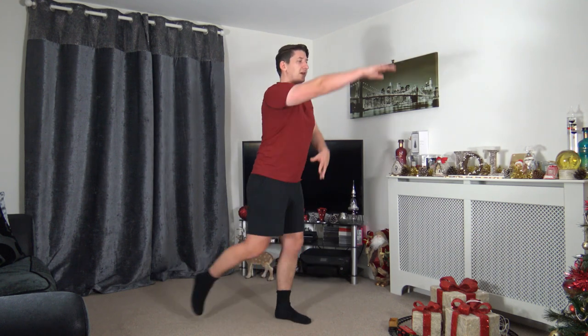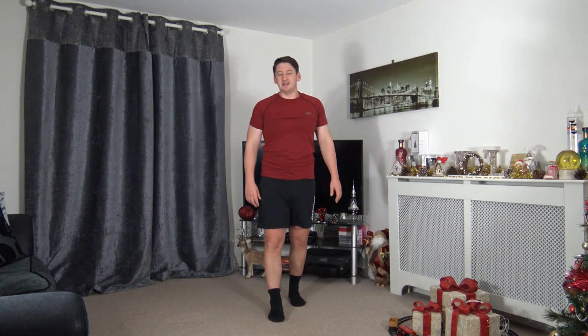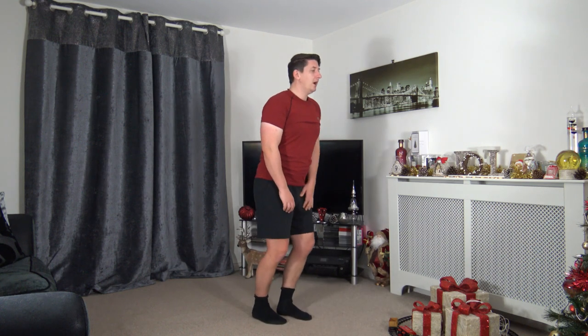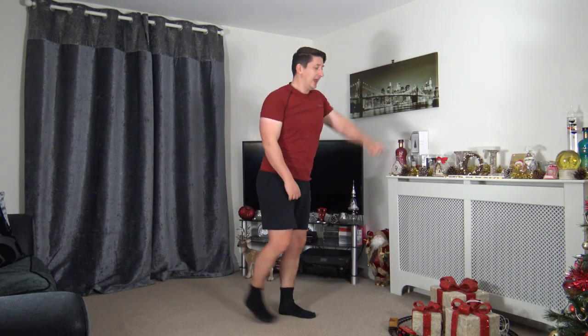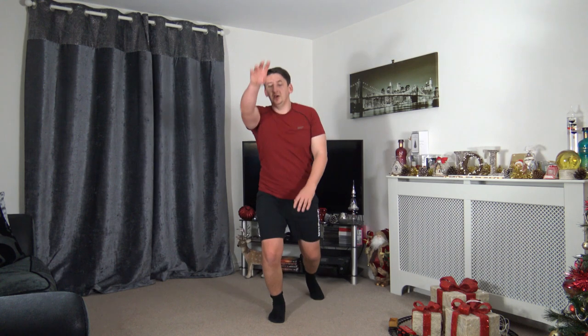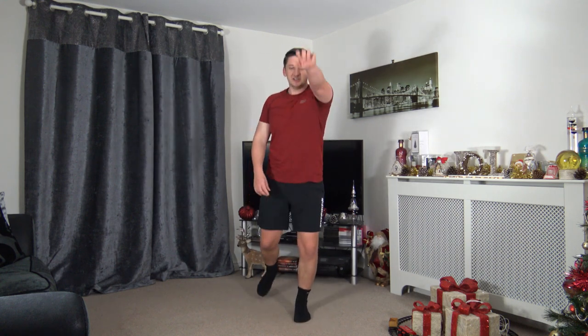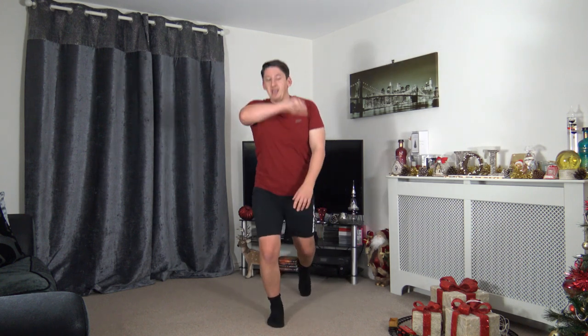Next one: front jack — arm up, leg back, standing nice and tall, chest out, head up facing forwards, working at our own pace. Three, two, one — let's go! Keep it nice and low impact, protecting the knees, protecting the joints. Remember to keep breathing through the exercises — a lot of people hold their breath while exercising, don't do that. Keep the breathing flowing. Three, two, one.